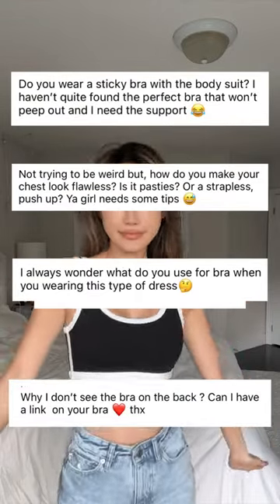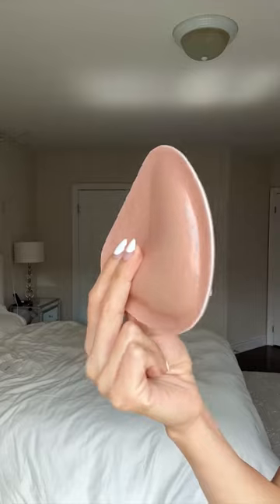You guys are always wondering what bra I'm wearing that's invisible but supportive. Today I'm going to show you my secret. These are the Boomba bra inserts that are sticky on both sides, which is revolutionary — it sticks to your boob and any top you're wearing.